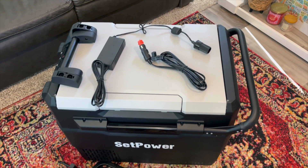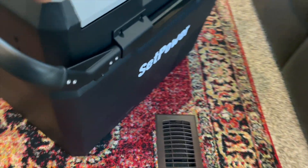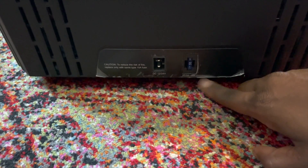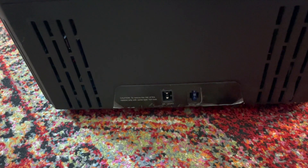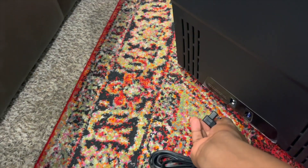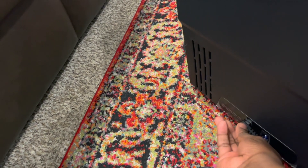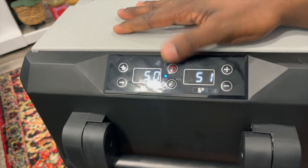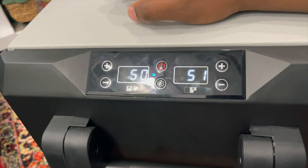It does have a 15-amp fuse — I believe it's on the outside. This unit weighs about 41 pounds. Down below is where you plug in, and right there is the 15-amp fuse. If that blows, it's not going to work. Let's go ahead and plug it in. The plug goes in like this, and it does turn on briefly to show you that you have power, then it goes back off again.